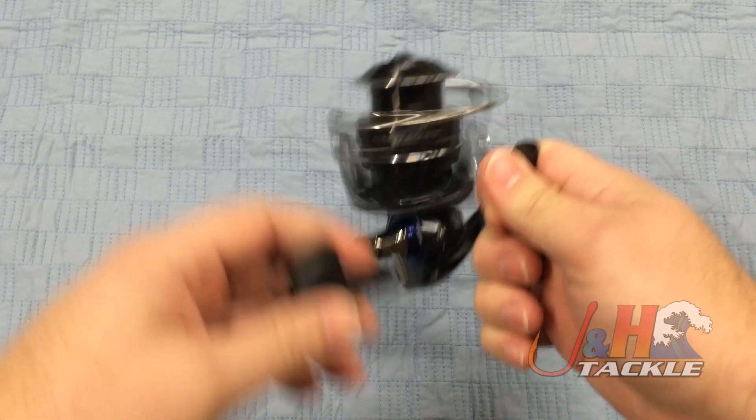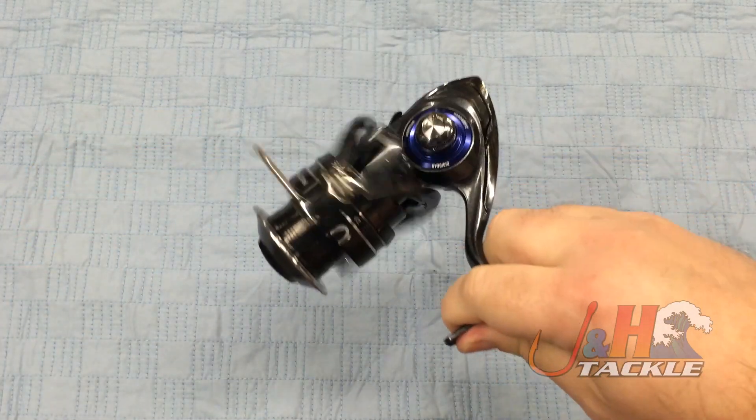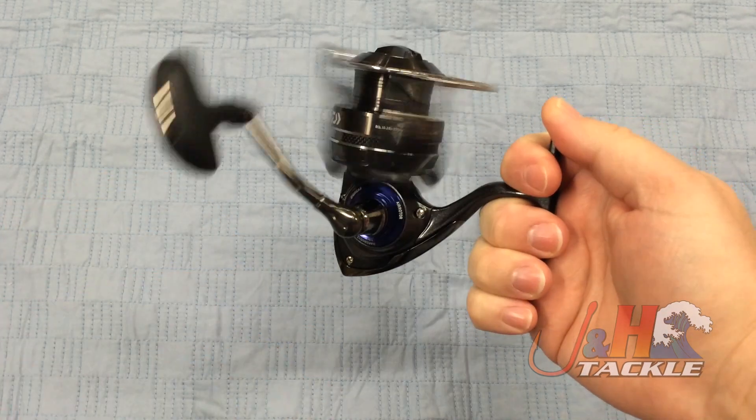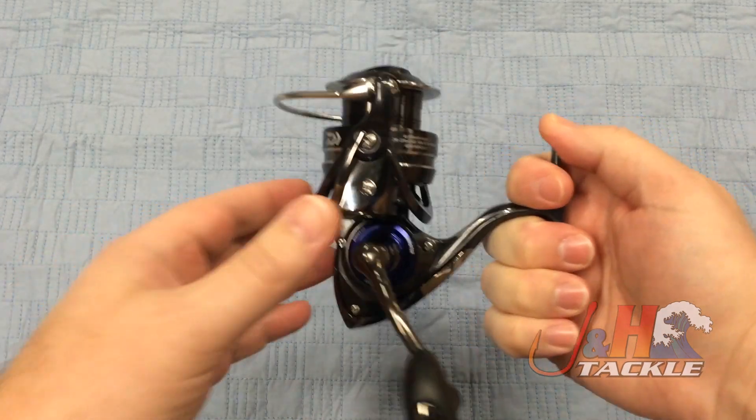It's got the tubular air bale and the air rotor. They did what they could to cut out as much weight as possible. Eight ball bearings — that's going to contribute to this reel being so smooth, but it really is that mag seal.